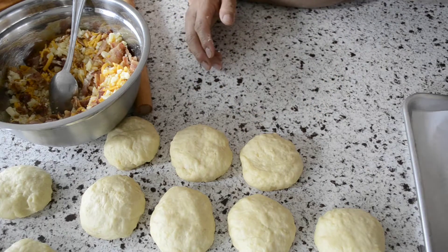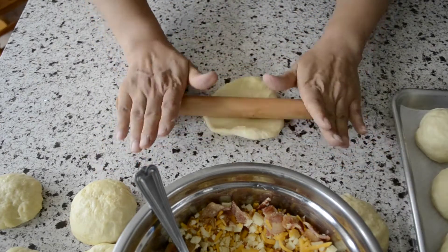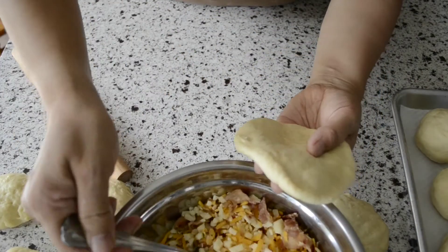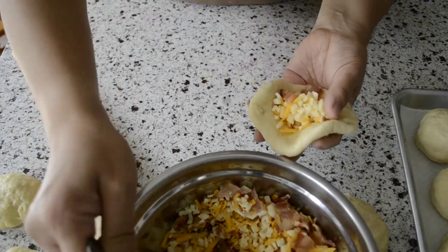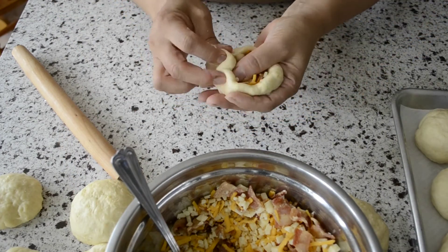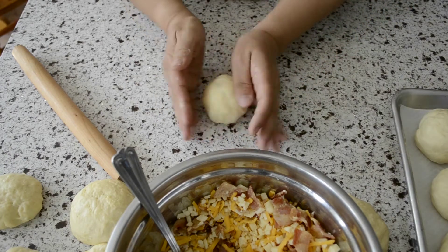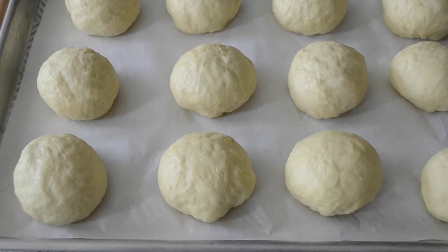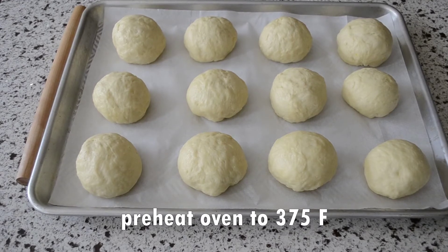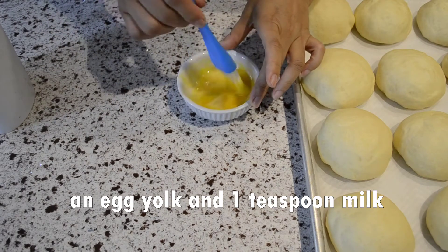Then place them on the baking pan, making sure to keep the side with the seam underneath. Set them aside for half an hour. While you wait, preheat the oven to 375 degrees Fahrenheit. Before putting them in the oven, brush the buns with a mixture of beaten egg yolk and one teaspoon of milk.